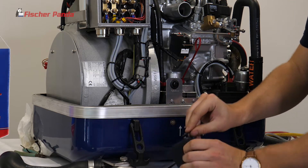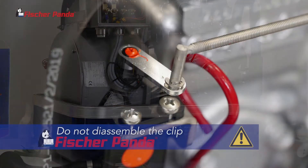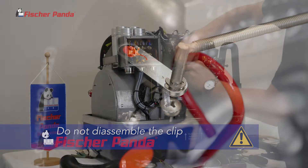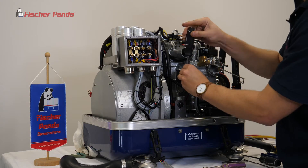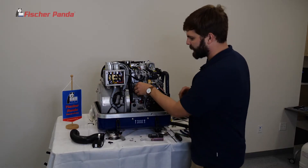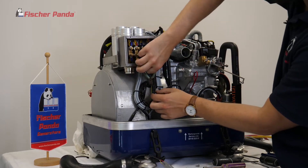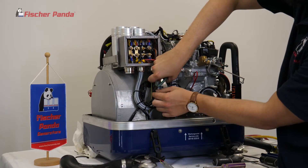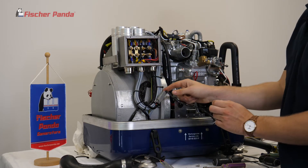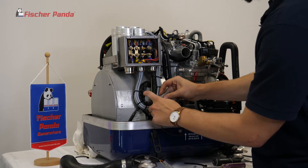From here, remove the plastic horn and set it aside. Once you remove the actuator, you're going to need to snip one zip tie. Be careful not to snip any other wires. Unplug the connector.